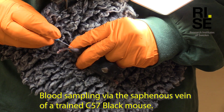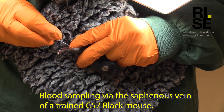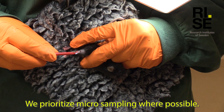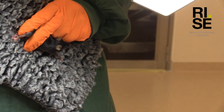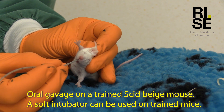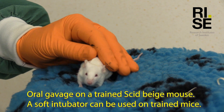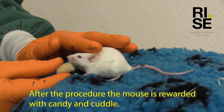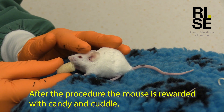Blood sampling via the saphenous vein of a trained C57 black mouse. We prioritise micro sampling where possible. Oral gavage on a trained Skid beige mouse. A soft intubator can be used on a trained mouse. After the procedure the mouse is rewarded with candy and a cuddle.